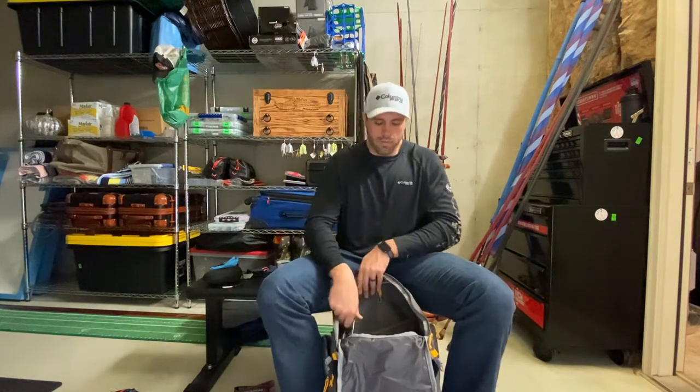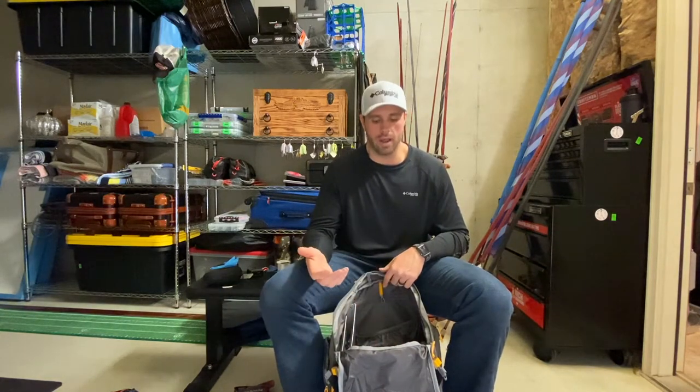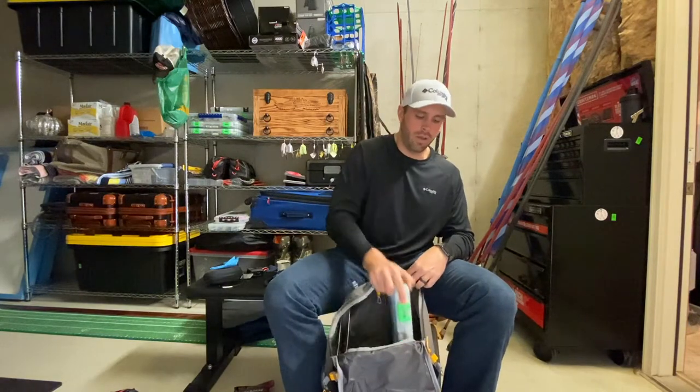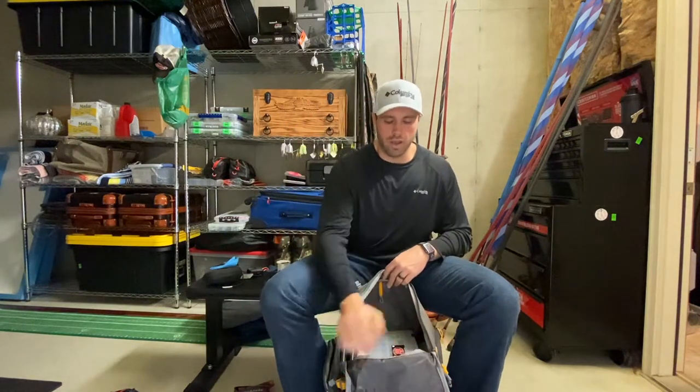You've got to remember some of this stuff won't stay packed all day — it's really just to get on the boat. For example, if I get on the boat and the boater gives me a compartment in the back, I can take my big box out or a couple of my go-to boxes out so they're quicker to access. But right now I can get in and out of this bag very quickly, get what I need, put it back, and start fishing.